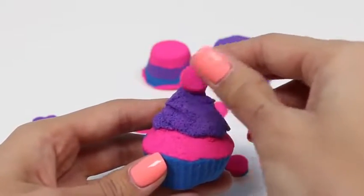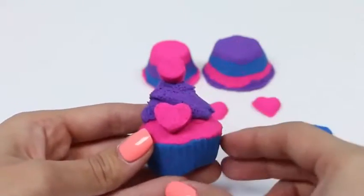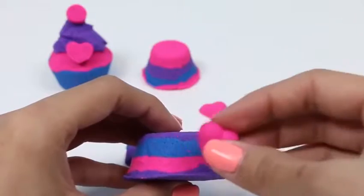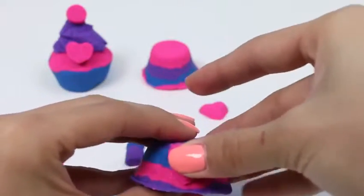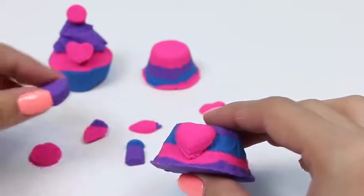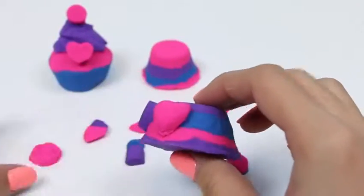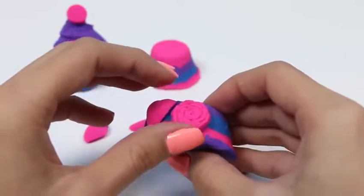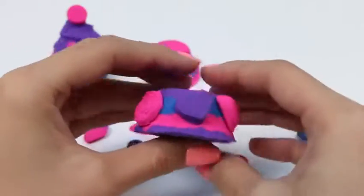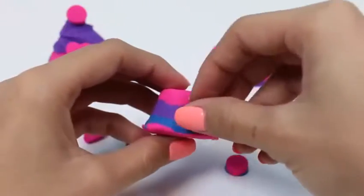Let's make another one — this one's going to be a little bit smaller! We'll start with pink, and then purple, and some blue, and a little bit more pink! Look at all those layers! Looks pretty tasty! And now we'll fill our topping molds! Those turned out great!